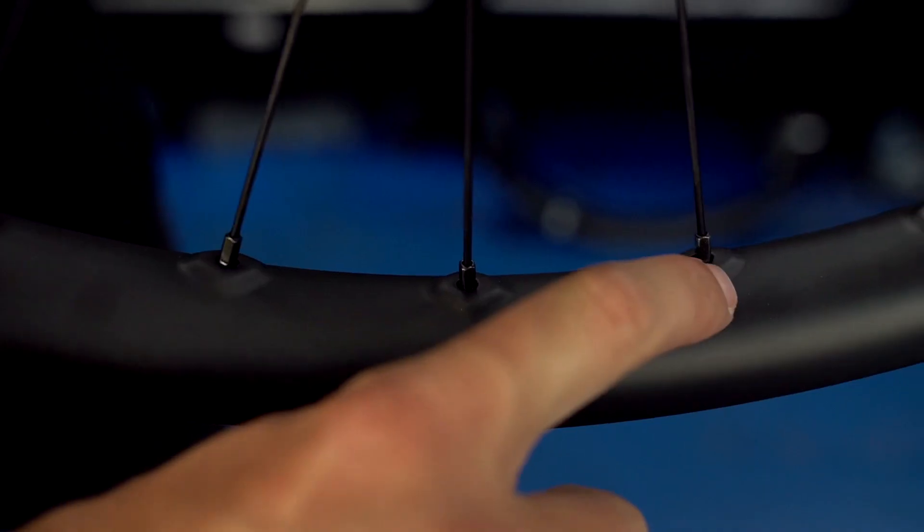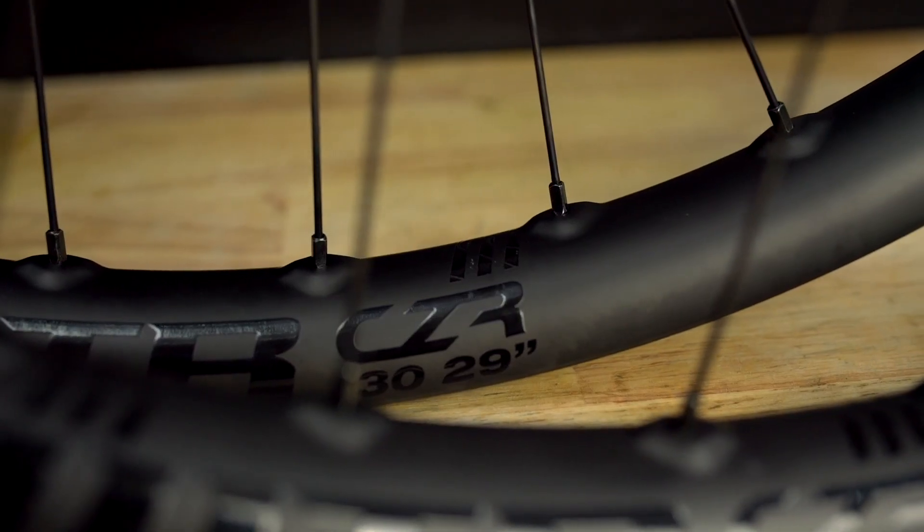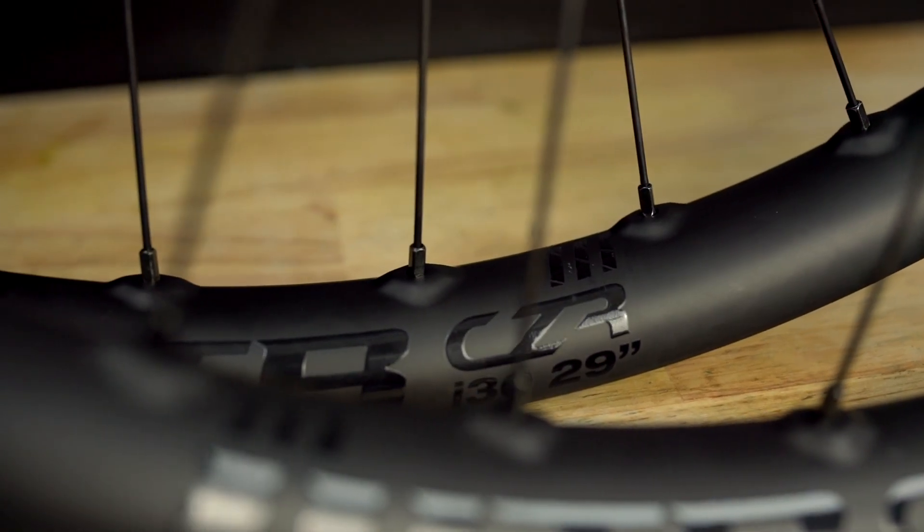Now let's have a closer look at some of the tech that's unique to select rim models. First on the list are reinforced spoke beds. This means we've substantially strengthened the area around the spoke hole to create an overall stronger wheel build.